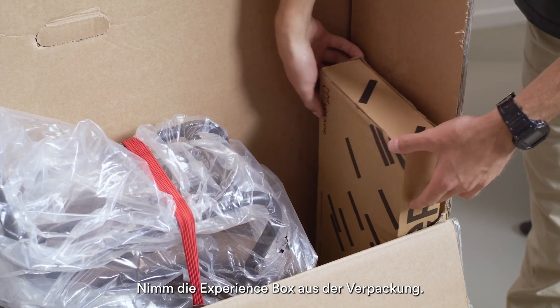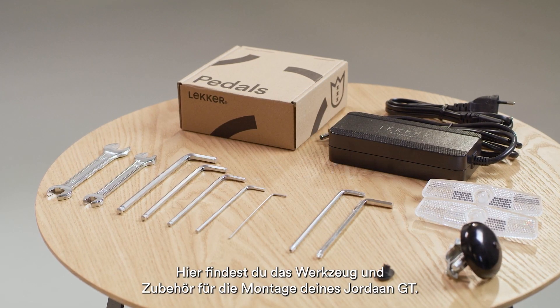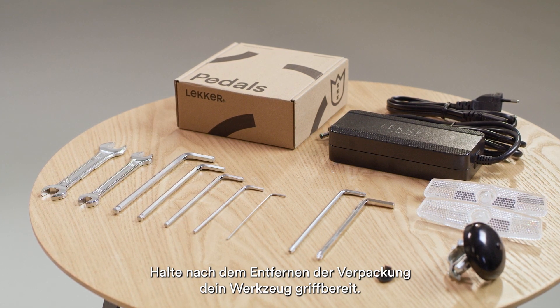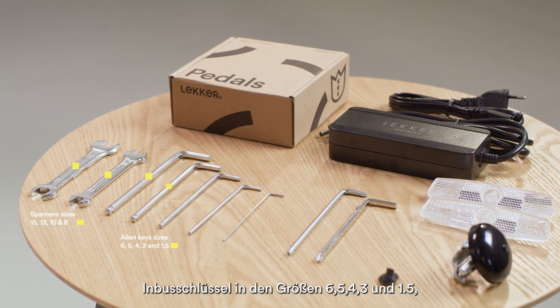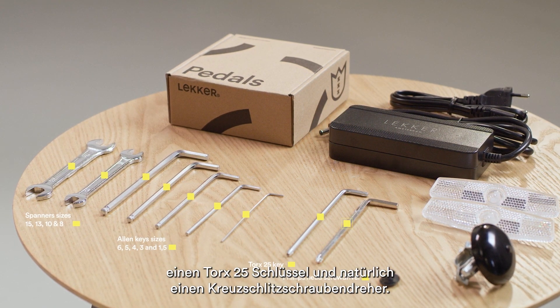Please remove the experience box from the packaging. This box will contain all the tools and accessories required to assemble your Yordan GT. Once you've removed the packaging, make sure you have your trusty toolkit to hand. In here you will find spanners size 15, 13, 10, and 8; Allen keys size 6, 5, 4, 3, and 1.5; a Torx 25 key; and of course your Phillips screwdriver.